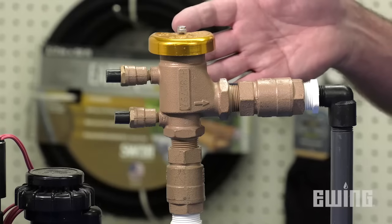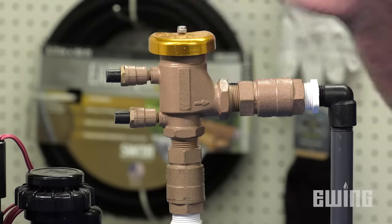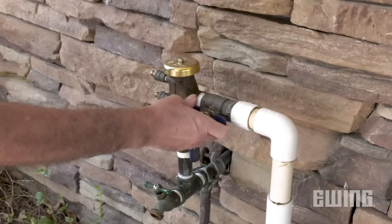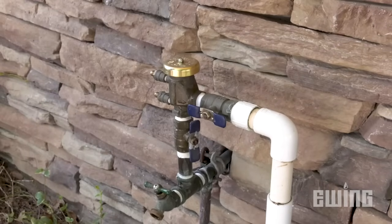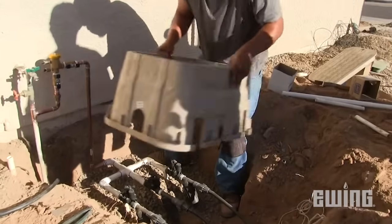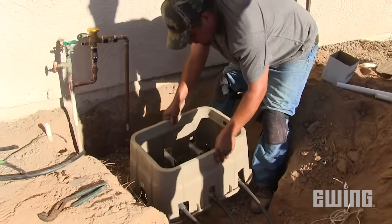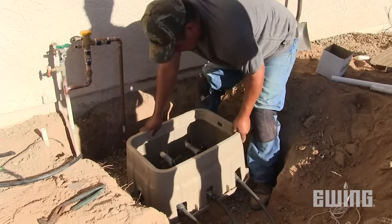The next level up in terms of price and protection is called a pressure vacuum breaker, or PVB. PVBs are typically installed at the residential level. A PVB must be installed 12 inches above the highest emission point. The advantage of this device is that you can install multiple zone valves in valve boxes underground after the device.